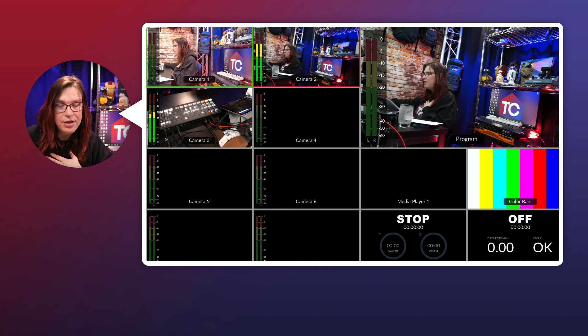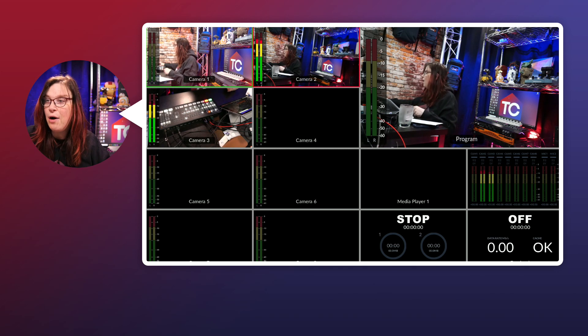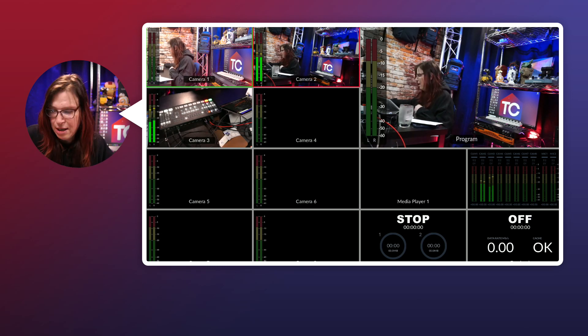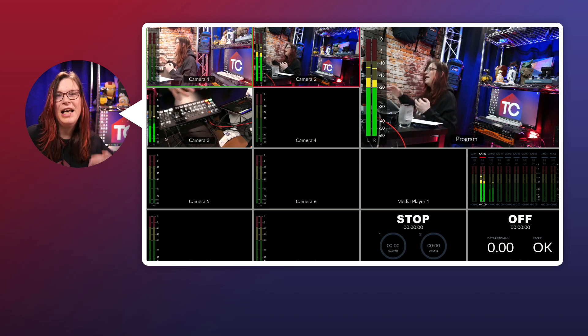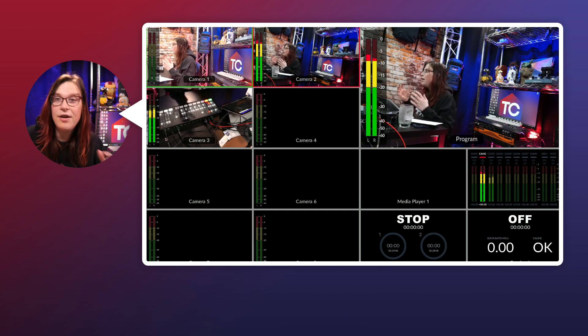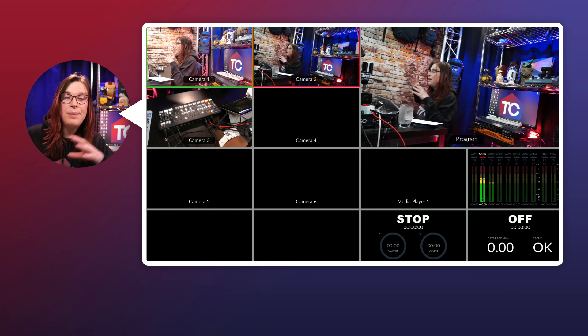One of my favorites is switching on the audio status. Now I can actually see my audio meters built in on the right-hand side. I can immediately notice if for some reason I'm not bringing any audio into my program — and just like that I found the issue and fixed it. It allows me to see exactly what I'm doing. And if you don't want the audio meters, you can just remove them — all of the audio meters are gone, with the exception of the one we just added.